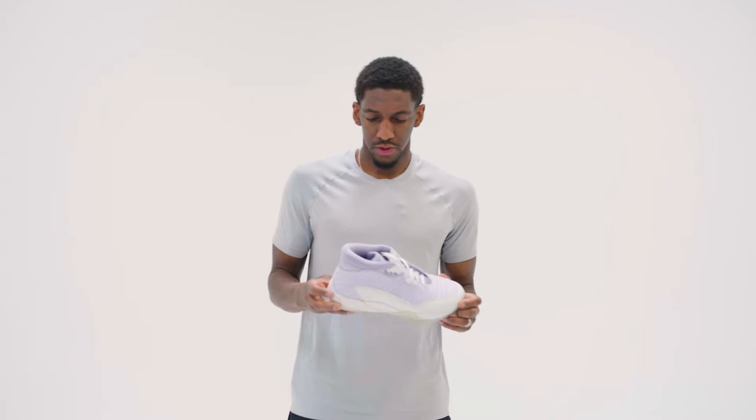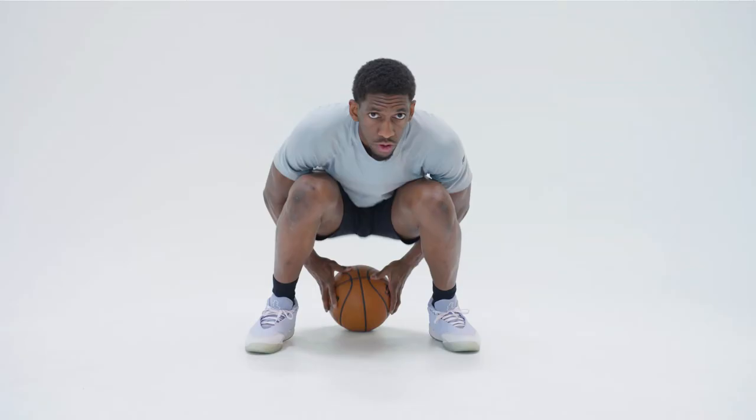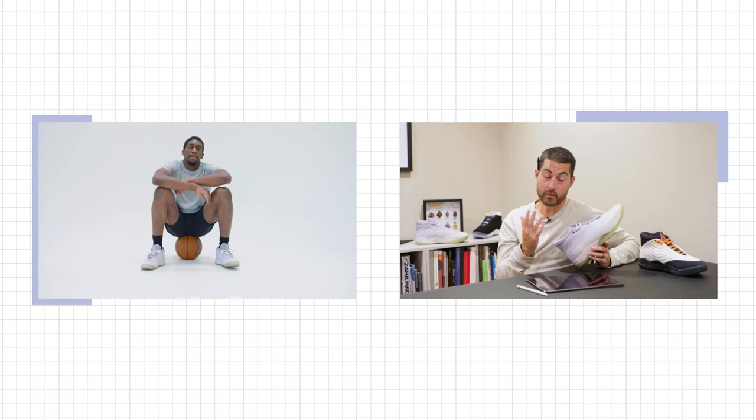The inspiration behind my shoe — I wanted to do something that was different, something that went against the grain.